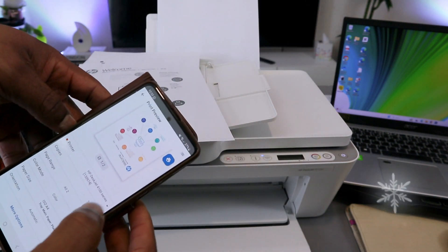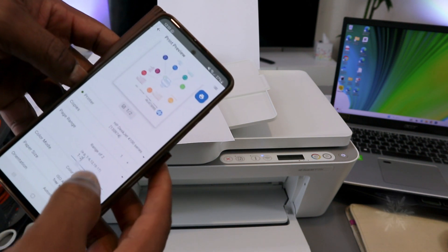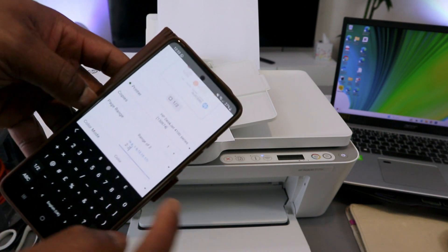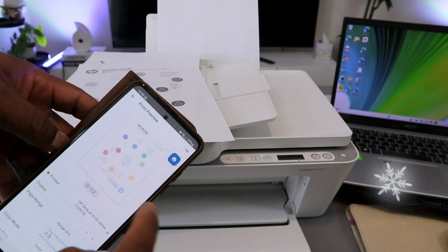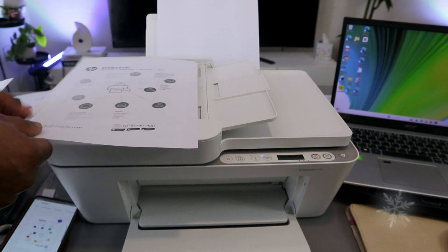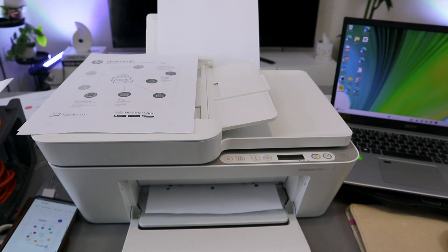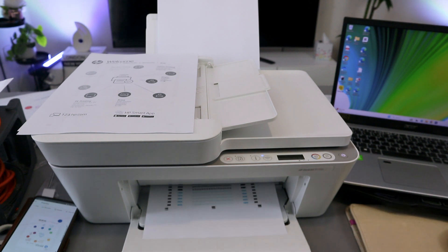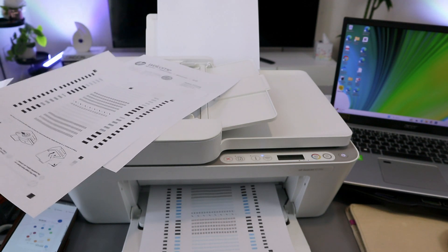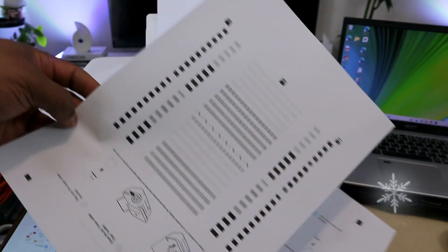To print the document in color, select Color. You can also select a page range — for example, to print only page two of two, select the page range and then select Print. You can now see the difference: this one is printed in color and this one is printed in black and white.